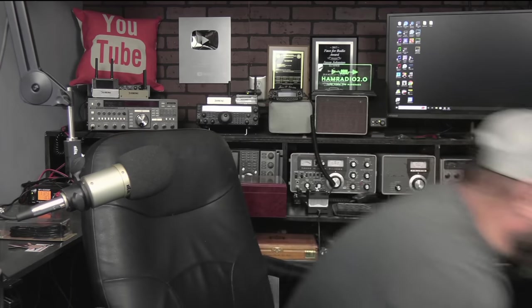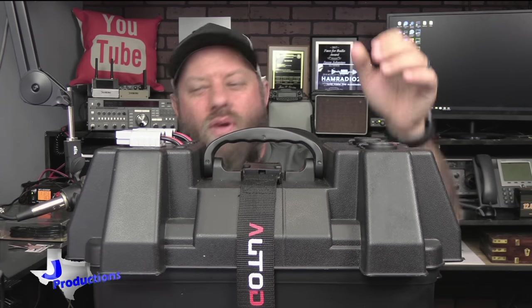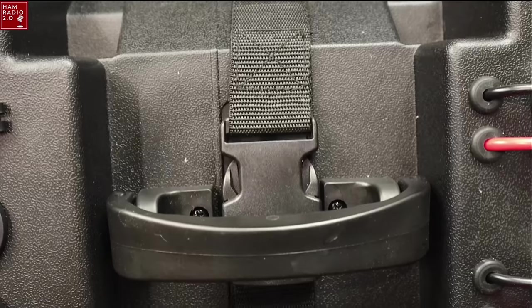I got a new battery box that I want to show you guys, but it is too big for the overhead camera. If I put the overhead camera on it, this is basically what I get — I can zoom out that much.